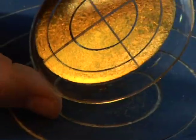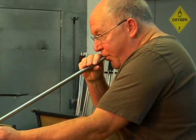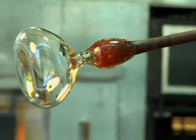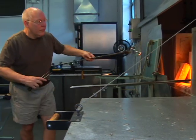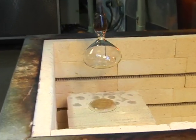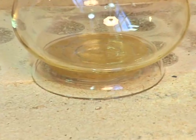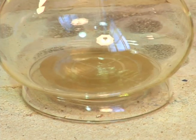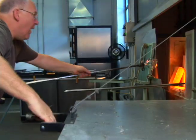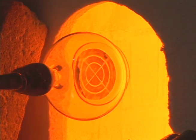When the decoration is complete, the disk is placed in an annealing oven. A second glass bubble is inflated and held upward to form a spheroid. The glass is reheated and carefully lowered onto the decorated base disk. The two parts are reheated so that they are fully fused, and placed into an annealing oven to cool.